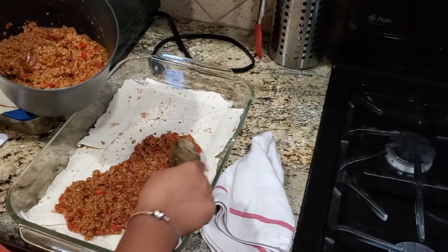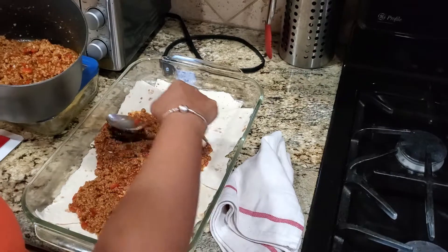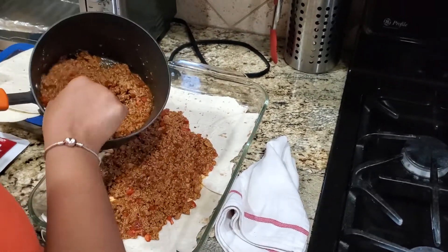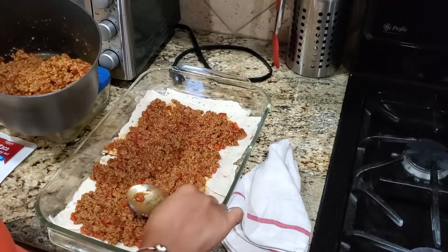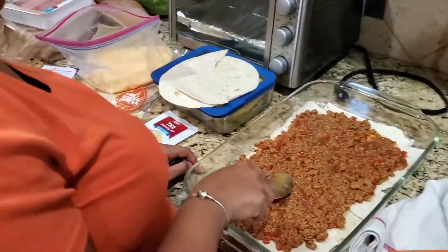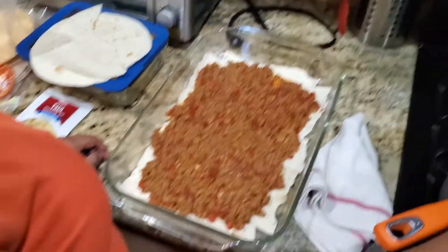We layered it with the tortillas and now we're just gonna add the meat. This meat is gonna stretch — we'll probably just do two layers. I added some red bell peppers in too. You know what would have been nice? Some spinach. Do you want spinach in it?